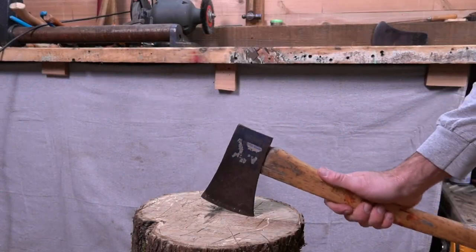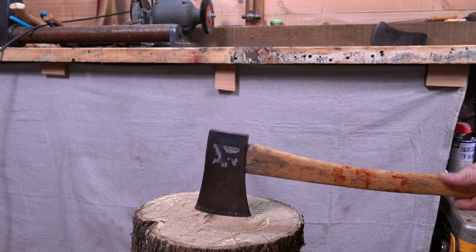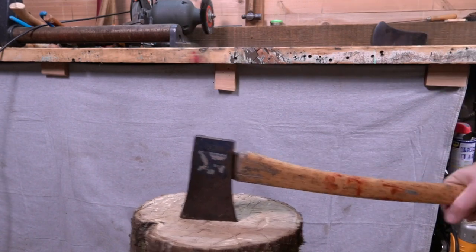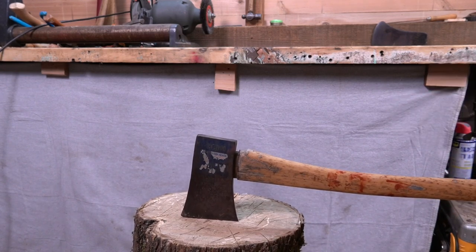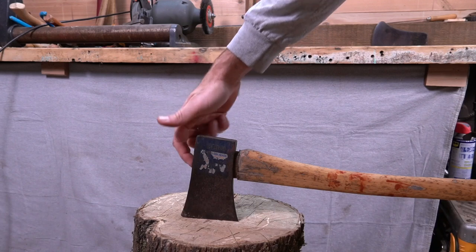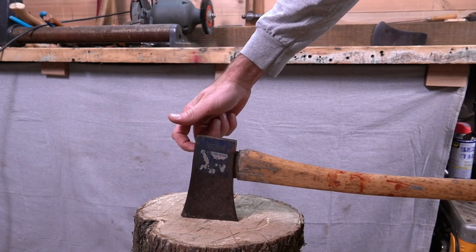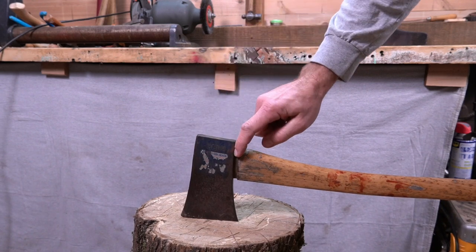If you don't have a vise to clamp your head into, you can just set the axe head into a good chopping block. As we can see, it's pretty loose. This one's going to come out real easy. I pulled out a couple nails from the top of the eye, but there's still two in there I couldn't get — so if those nails run all the way down into this section, we'll have a problem with the saw.